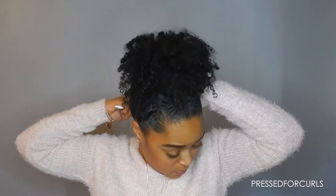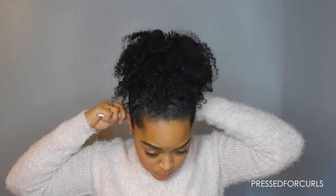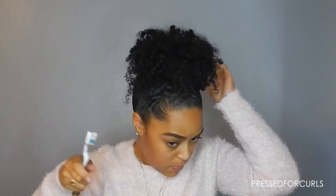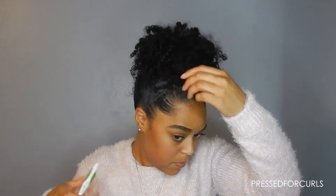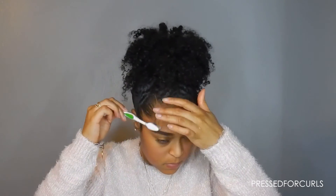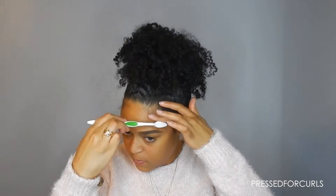And per usual, after this I'm going to go and lay down my baby hairs, because that's just how I've been rolling since about 2003. Now that we got baby hairs successfully laid, we are all good to go.